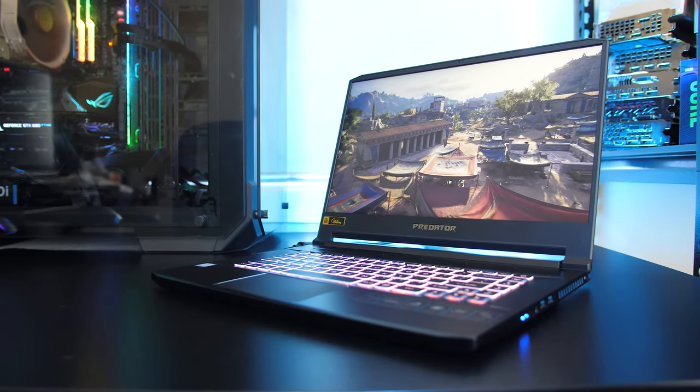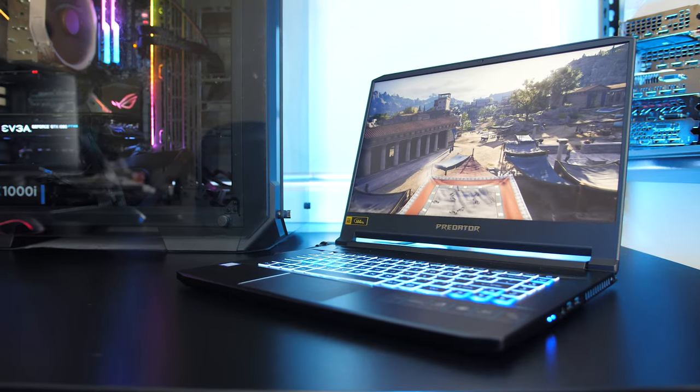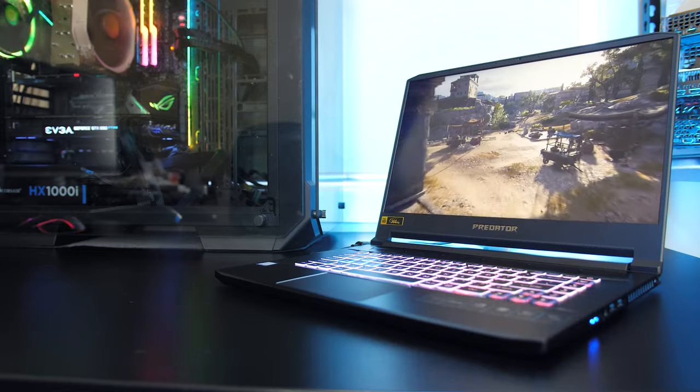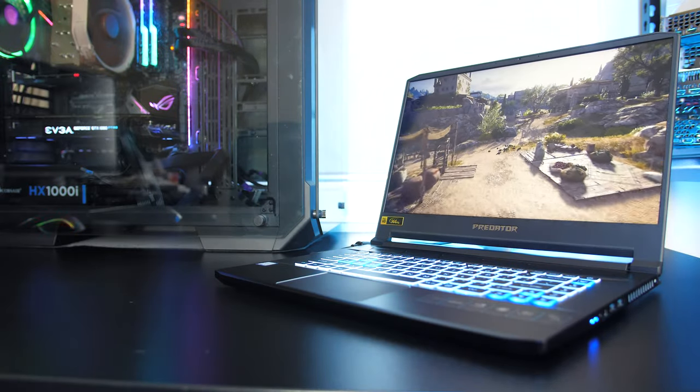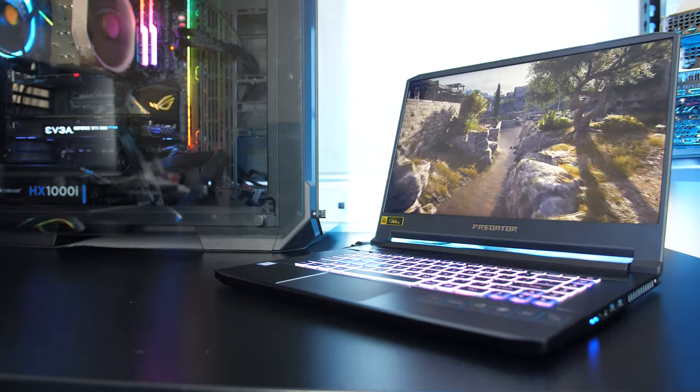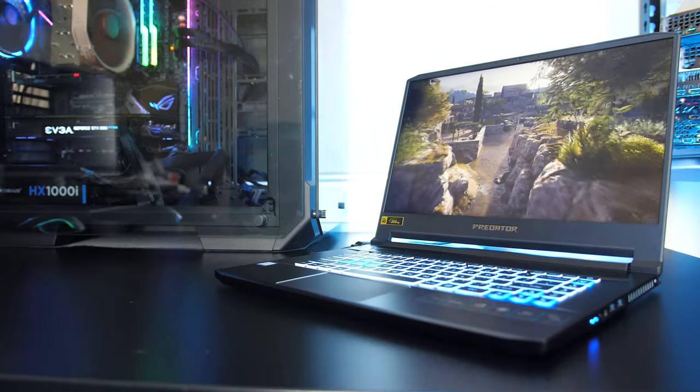Let me know what you thought about the thermals from the Acer Triton 500 gaming laptop down in the comments. Would you prefer higher temperatures but also higher power limits and performance, or do you think the trade-off is worth it for a cooler machine? If you're new to the channel you'll definitely want to get subscribed for the upcoming full review of the Acer Triton 500.